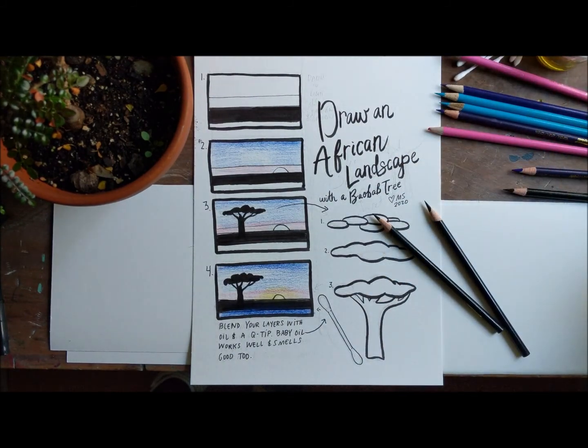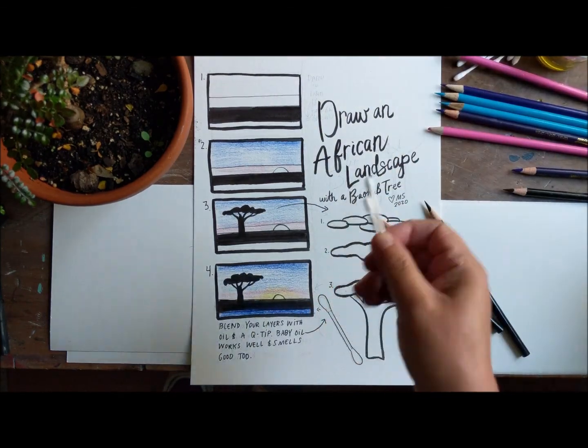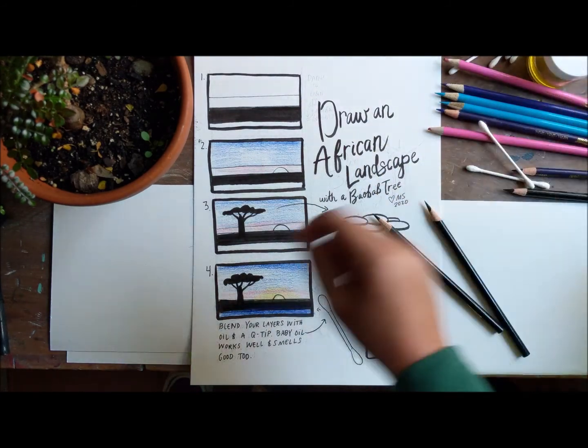We had to search in our drawers to find them. I would also recommend getting yourself a q-tip or a piece of paper and a little bit of oil. I'll explain that part in a minute.